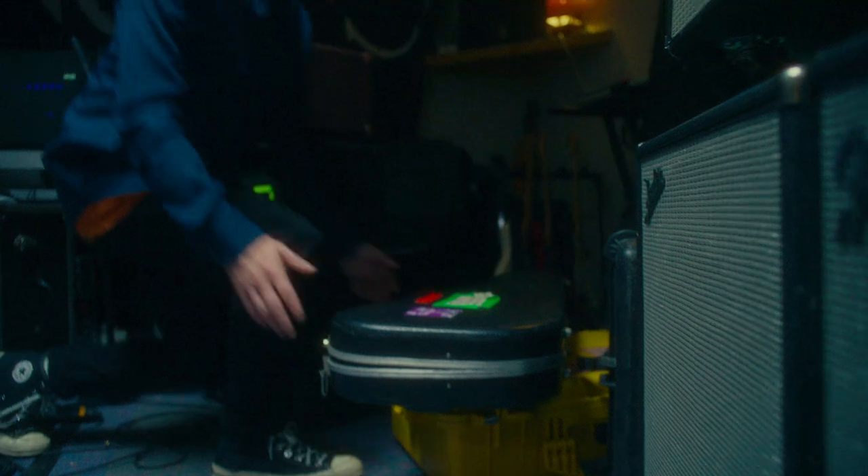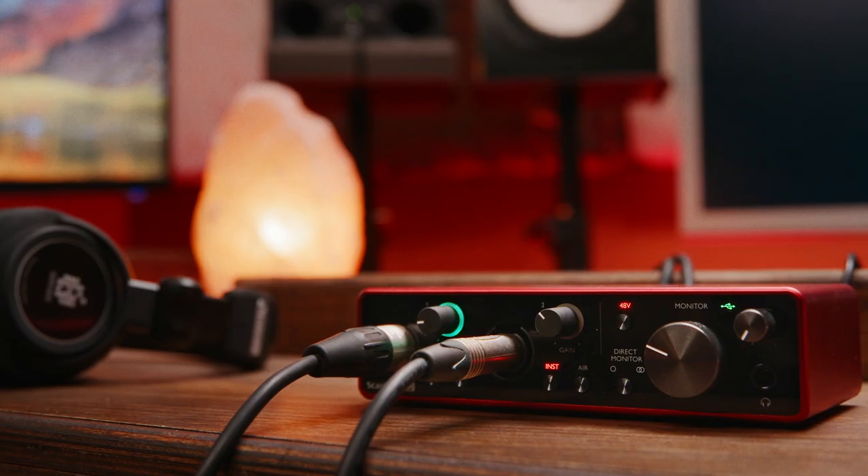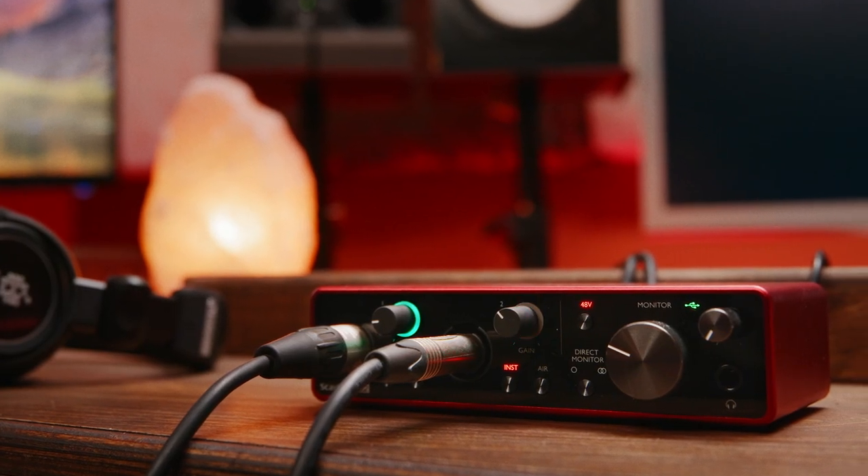Who are we? Focusrite has been in the business of recording for over 30 years. We make everything from professional recording systems powering huge, iconic studios, massive music venues, broadcast studios, live sports, and more. With Scarlett, we're powering more home studios than any other interface company in the world.